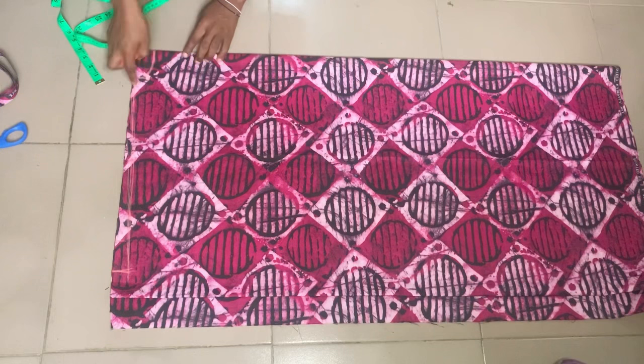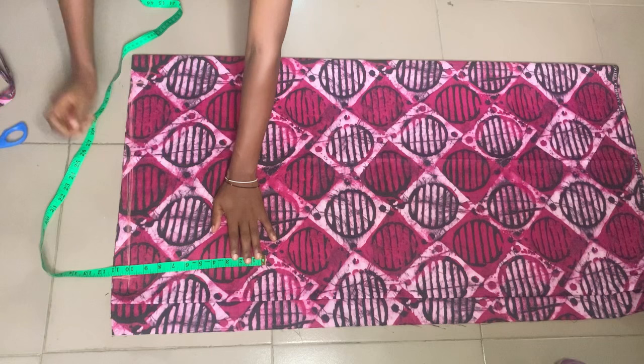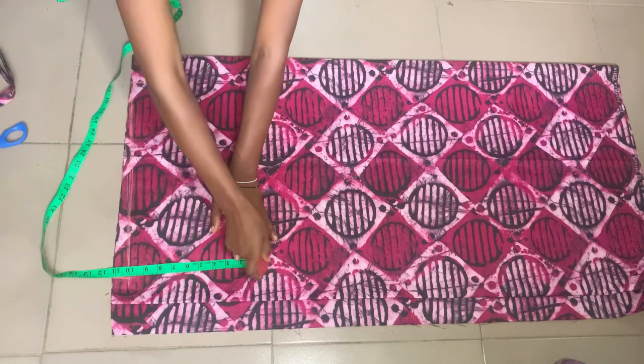After that, I'm marking about 10 inches wide — how wide I want the arm to be.